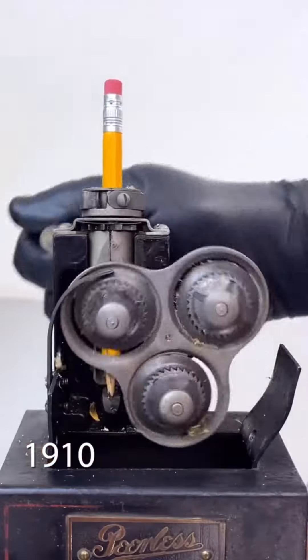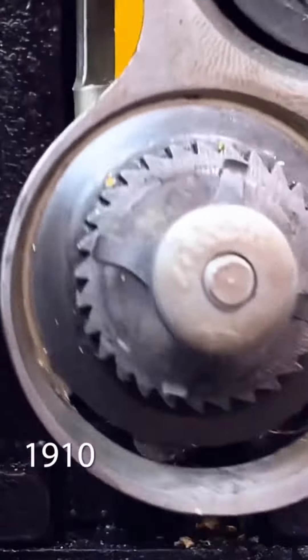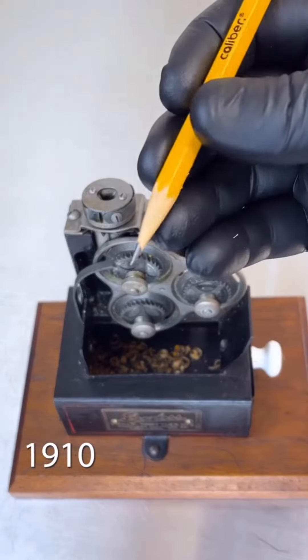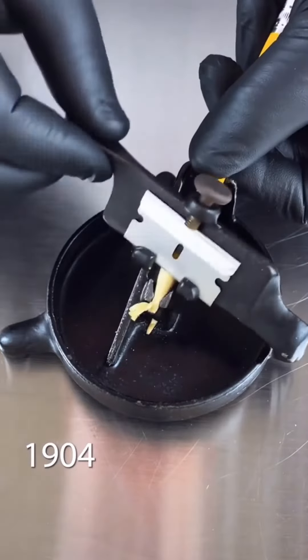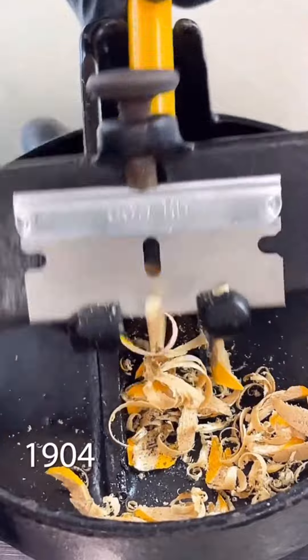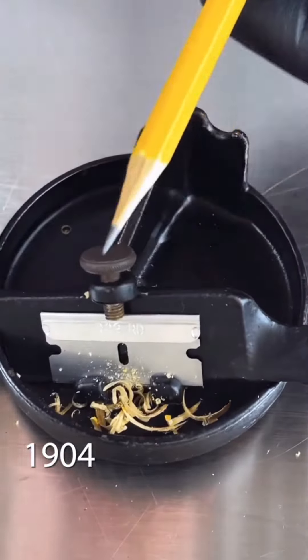So 1910 — oh, what is that? Oh, that looks sick, man! That's good. And this is 1940s — love the emotion, love it. That's good.